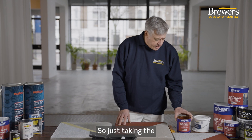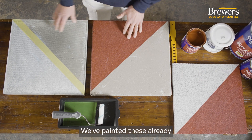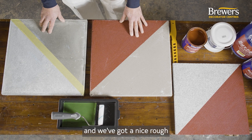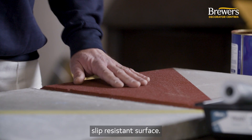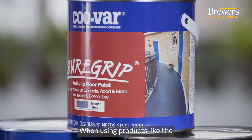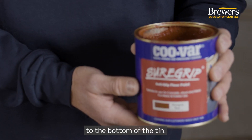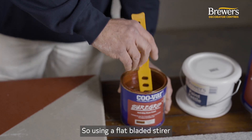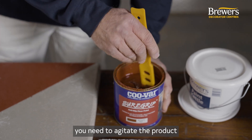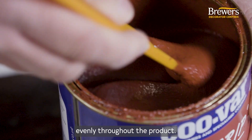Taking the Kuvar Shore Grip to start with, we've got a couple of tiles here that we've painted already and have a nice rough slip resistant surface. When using products like the Kuvar Shore Grip, a lot of the aggregate will have settled to the bottom of the tin. So using a flat bladed stirrer, you need to agitate the product to make sure that all the aggregate is distributed evenly throughout.